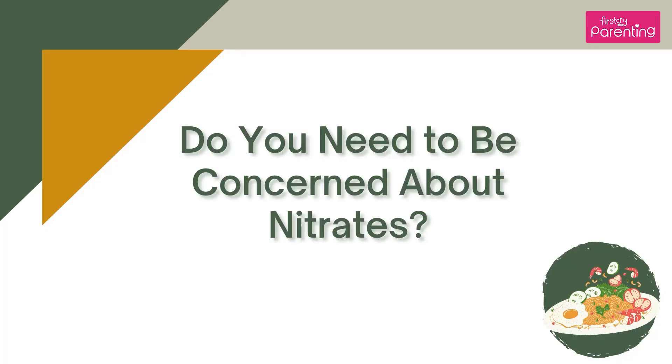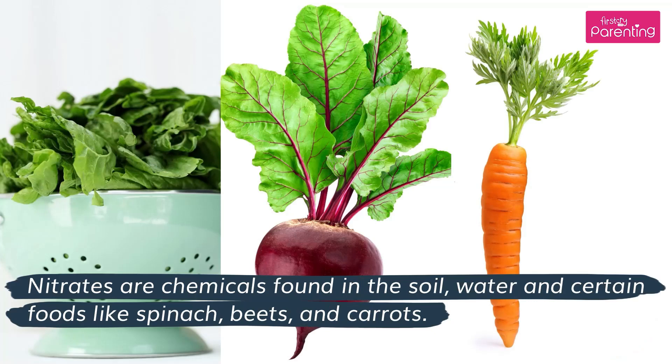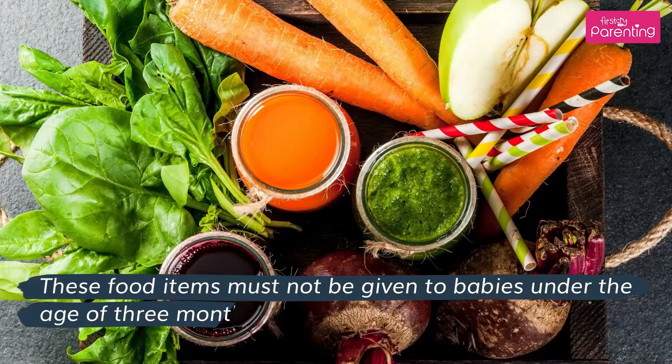Do you need to be concerned about nitrates? Nitrates are chemicals found in the soil, water, and certain foods like spinach, beets, and carrots. These food items must not be given to babies under the age of 3 months.